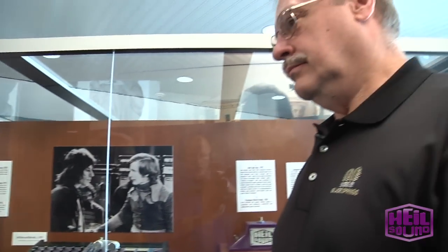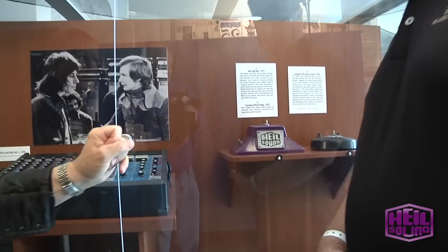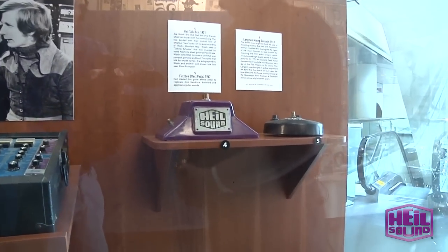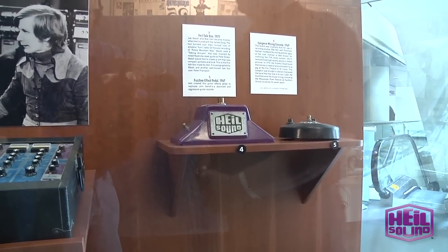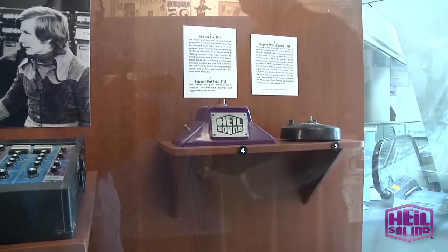I hooked up with Joe Walsh, one of my ham radio buddies. He was going to do the new band Barnstorm, but he wanted to do Rocky Mountain Way and he needed a talk box. We figured out how to take a big driver and build the talk box you see. That's serial number one. Then of course in '74 I gave one to Peter Frampton for a Christmas present. Write the rest of that history.